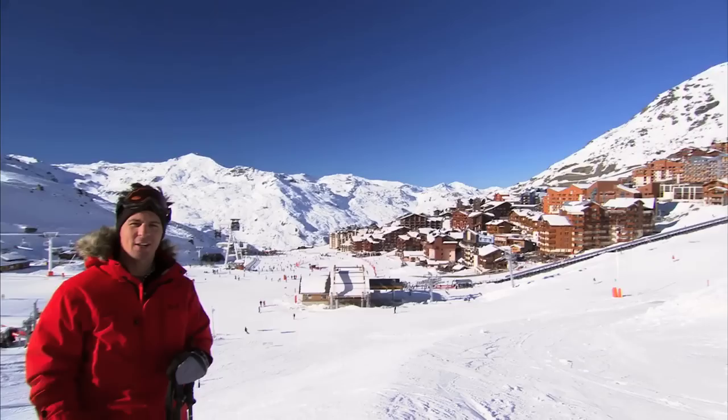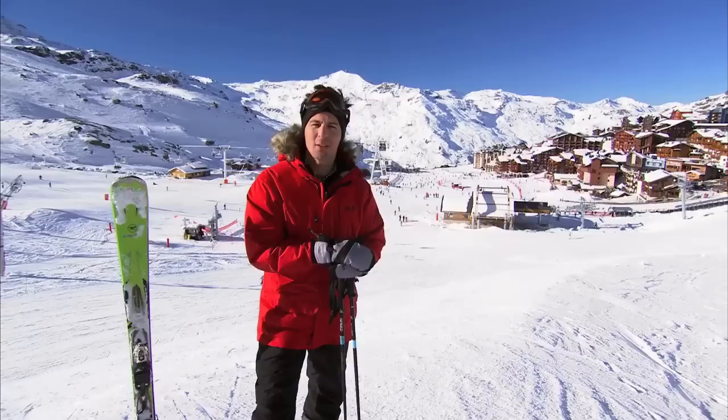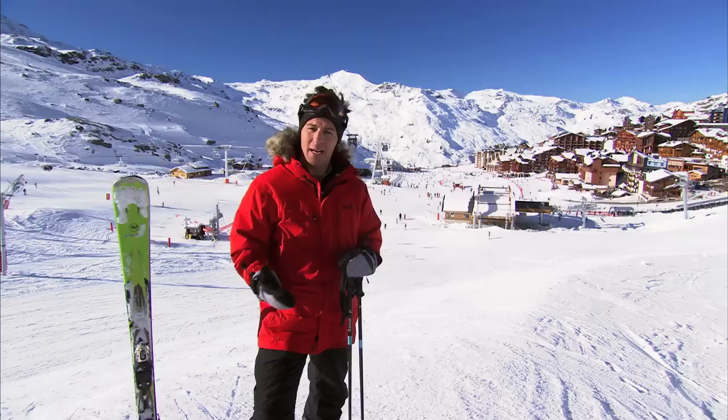I'm Matt Evers, a professional skater and lover of winter sports. Now the highlight for anyone passionate about winter sports has to be the Winter Olympics. It is a 17-day, action-packed, adrenaline-fueled competition.